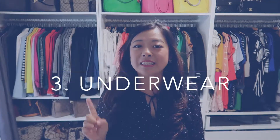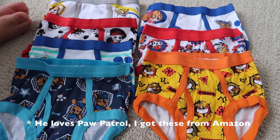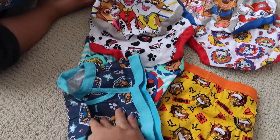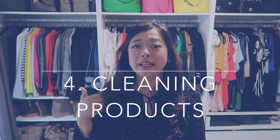Number three is cute underwear — don't underestimate this one because they love cute underwear. I got mine from H&M, the Cars one, in size 1.5 to 2. Carter's has them, Old Navy has them, Amazon as well, so you have a lot of choices. If your kids love Paw Patrol or Peppa Pig, you can try those to encourage them.